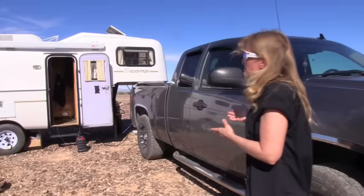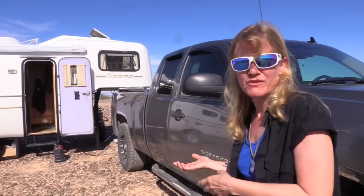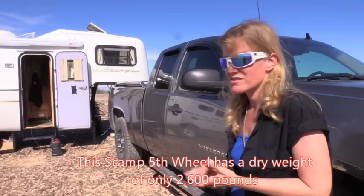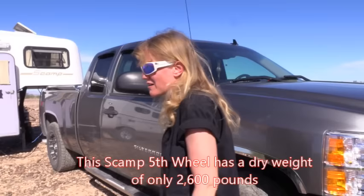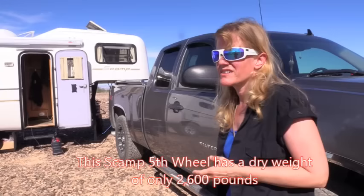This is a Scamp fifth wheel style, made by the Scamp Company out of Backus, Minnesota. They are one of several molded fiberglass manufacturers. They happen to have a fifth wheel style — I think Escape does too. It's about 2,600 pounds dry, and it sits on a 3,500-pound torsion axle which is lifted — it has a three-inch lift so it can be pulled by a full-size truck. This is just a half-ton Silverado.